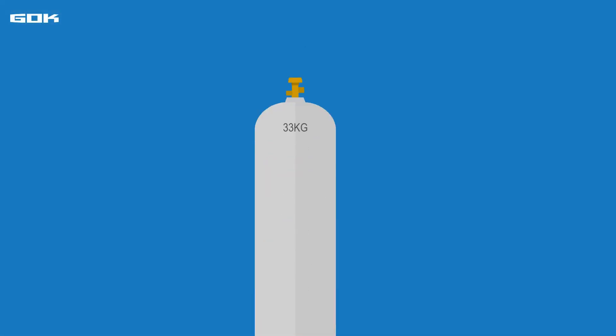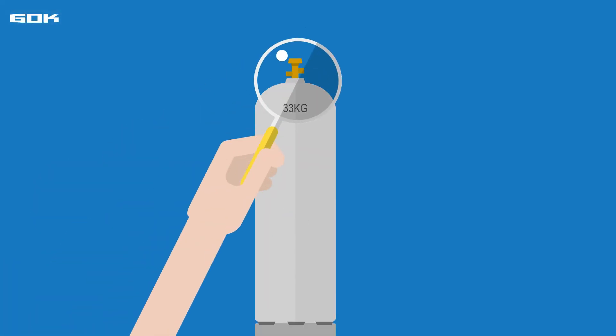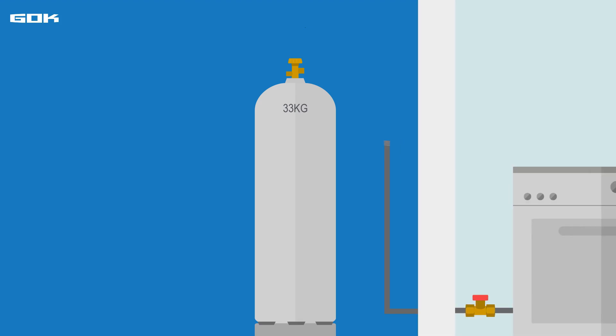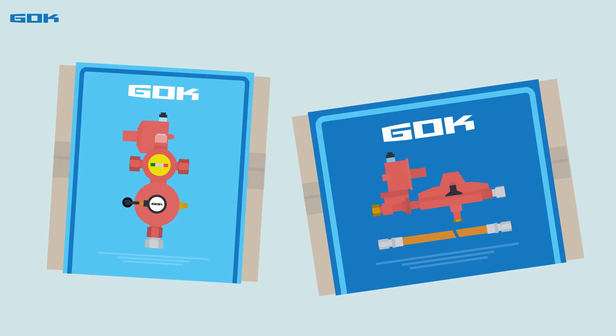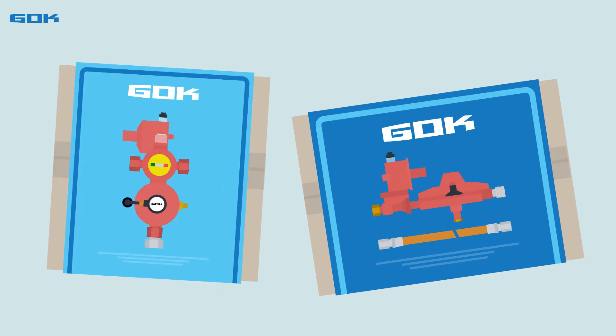German large cylinders have standardized connections, and as already mentioned, many gas stoves have the same connection. A pressure regulator is required, which is either screwed directly onto the gas cylinder, or in a multiple-cylinder system it is connected to the gas cylinders by means of a hose or piping. GOC can supply prefabricated and customized sets for this too.